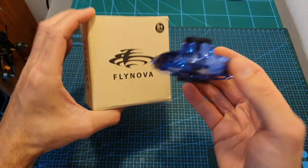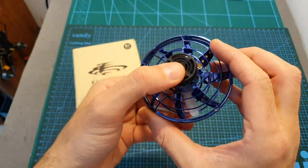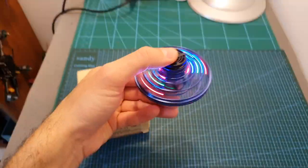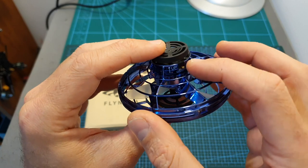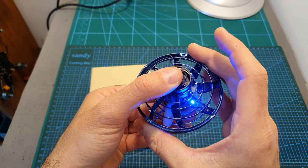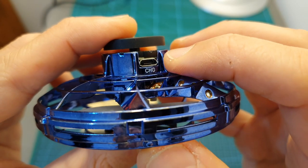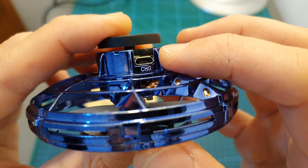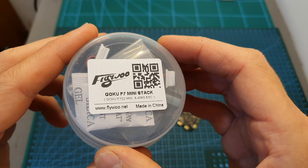Moving on to this spinner from Flynova, which I'm actually not going to review — I bought it as a present for my brother. After turning it on, the LED lights up and you can give it a little spin and toss it around. It's a pretty fun and safe toy. When you hold it in a certain way, the rotor stops spinning. It has a micro USB port for charging its internal 100 mAh battery, taking 20 to 30 minutes to fully charge, and gives about 10 minutes of play time.